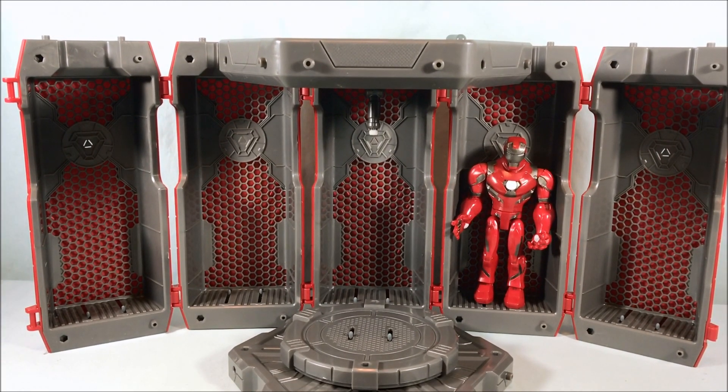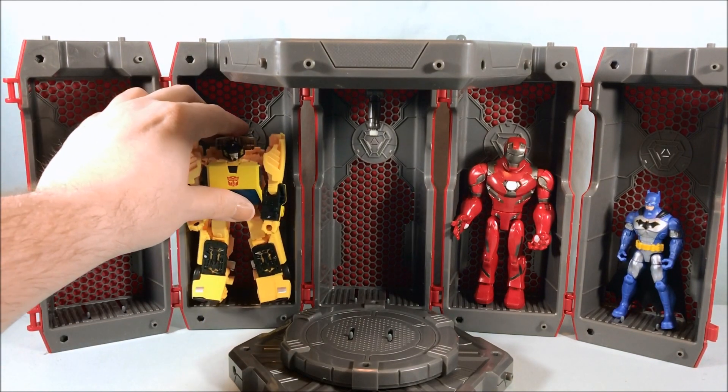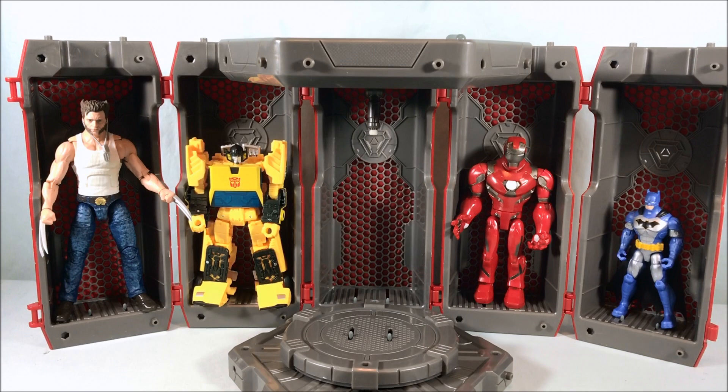Just for fun I'm putting all kinds of random stuff in here. Here's a Spin Master 4-inch Batman — obviously about half as tall. I have a deluxe class Earthrise Transformer that can fit in there. I don't have a Marvel Legends Iron Man handy, but I put in Hugh Jackman Wolverine and you can see how well he fits. So Marvel Legends Iron Man armors could 100% pop in here no problem. There's still room and it's not even a tight fit, so this works with a variety of different figure sizes.